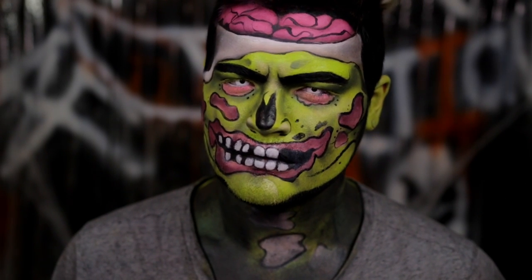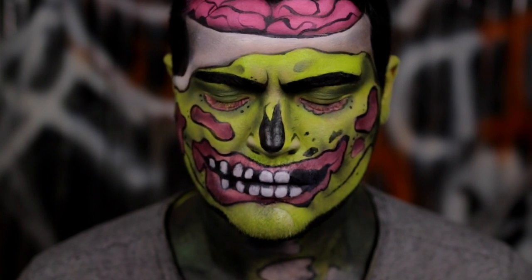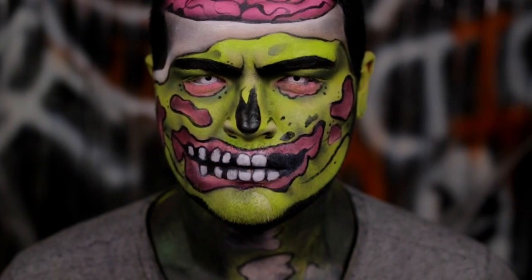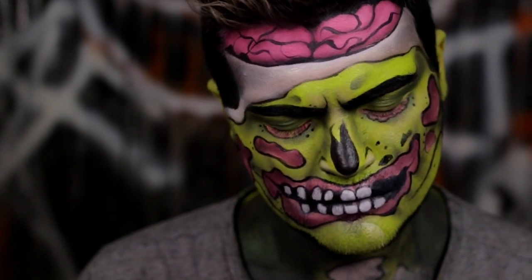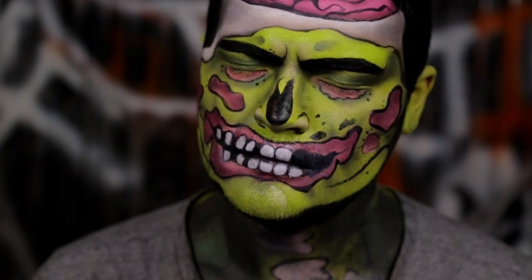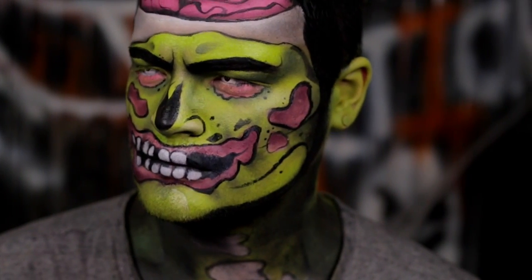Hey, factionistas, welcome back to the 31 Days of Halloween, which is a new Halloween tutorial every single day. Today we're doing a pop art zombie. I was a little creatively stuck and after two werewolf failed attempt videos that lasted me all day, I was like, you know what? I'm doing a pop art zombie. But without further ado, let's just jump right in.